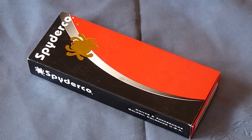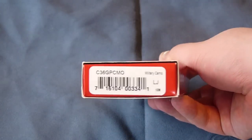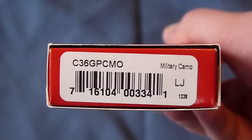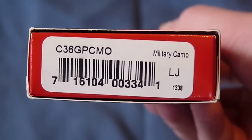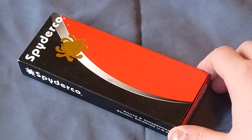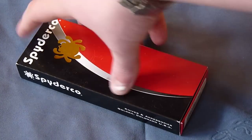Hey YouTube, it's UNNUDE73 making a quick knife review. Today we're looking at a Spyderco — in particular the Spyderco Military C-36 GP Camo. The LJ denotes it was made in December of 2010. I got this at Tactical Defender, and you can go there as well and get this with 10% off using coupon code GD73. So check them out — on to the review.